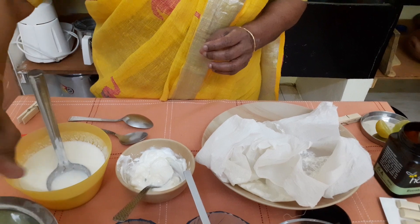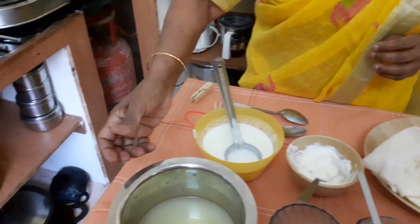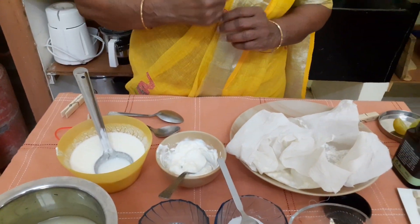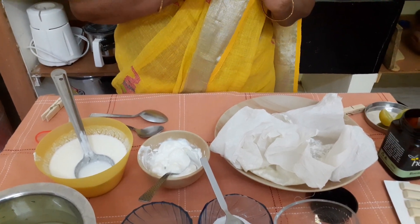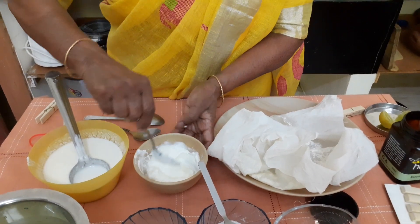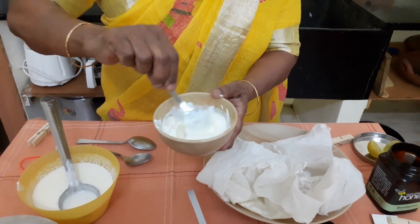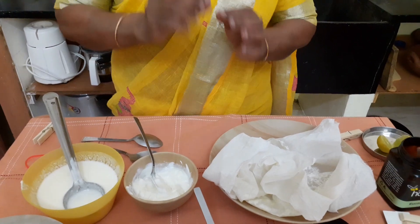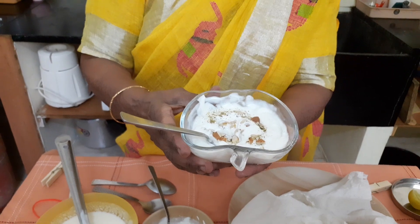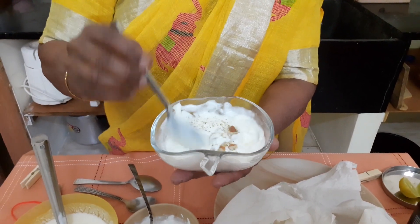When you hang the curd, make sure there is a good gap between the vessel that collects the whey water and the curd. It will take about 4 hours for all the whey water to collect — that's why I put it in the fridge, so it stays cool and won't become sour. At the end, whisk it, add your favourite fruit, nuts, honey or sugar as you choose, and eat it as a very summery dessert. This is the delicious Shrikand in all its natural and healthy glory. Thank you.